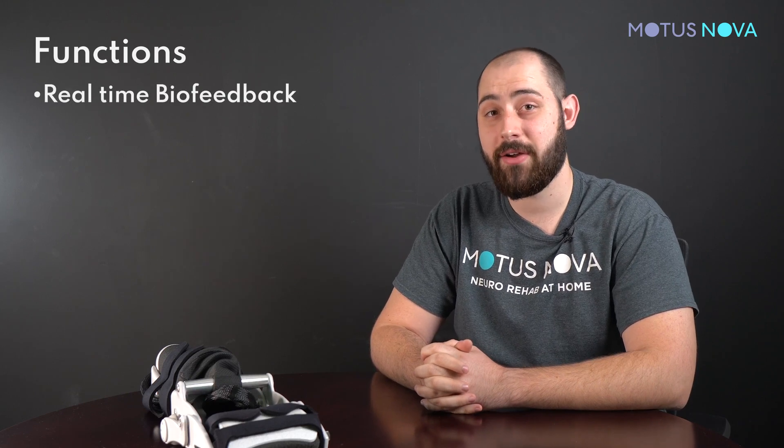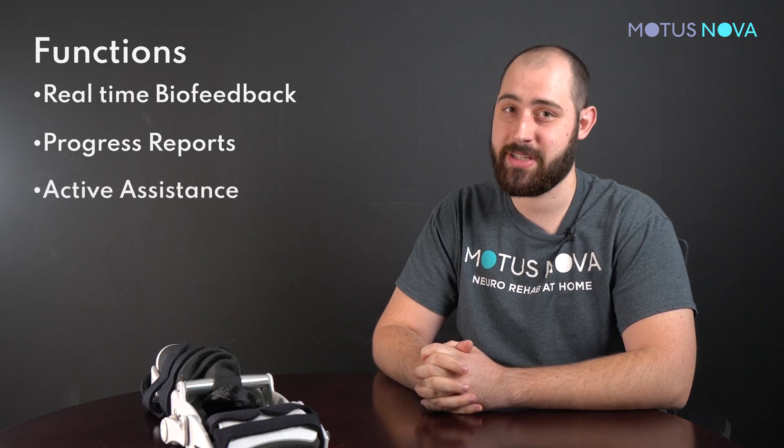The Modus screen uses that angle data to accomplish a few important functions: it provides real-time biofeedback, data collection for your progress reports on your gains, and active assistance.